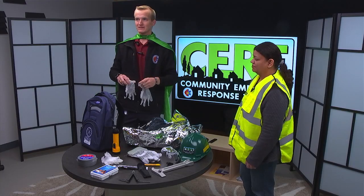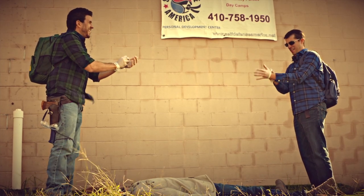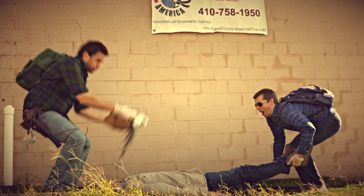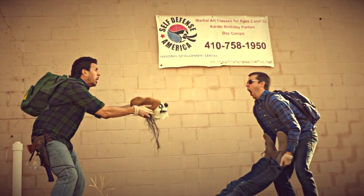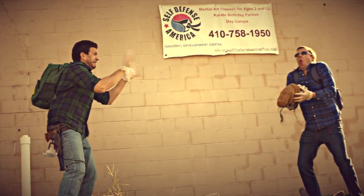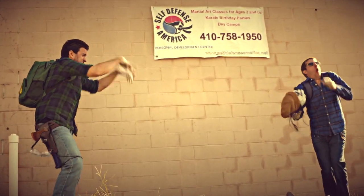Tip number five: gloves. In case you have to dispose of a zombie body, put the gloves on and ensure that you double bag, because you don't want to get any zombie fluids on your hands. Gloves.